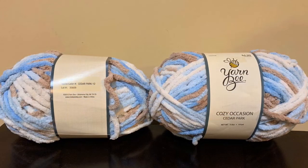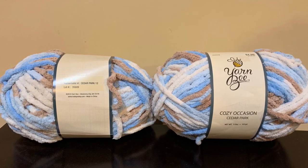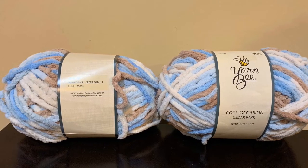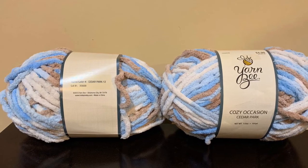The next yarns are Yarn Bee Cozy Occasion. The color is Cedar Park. They are a bulky weight 6, 5.5 ounces a piece, and 101 yards each. They are made 100% polyester and there are two skeins of those.